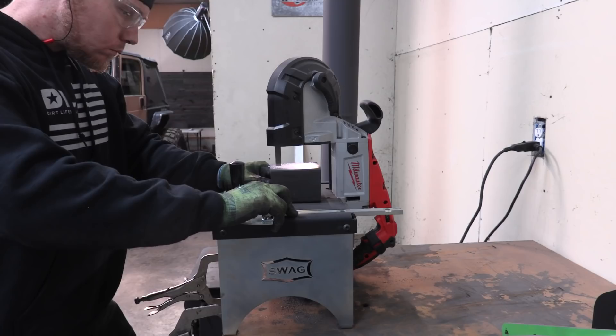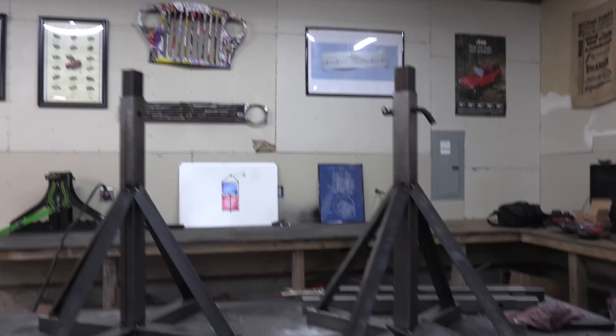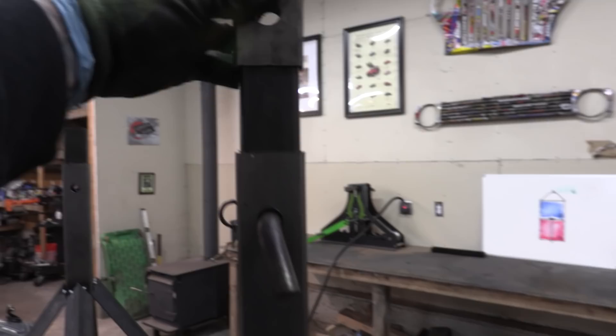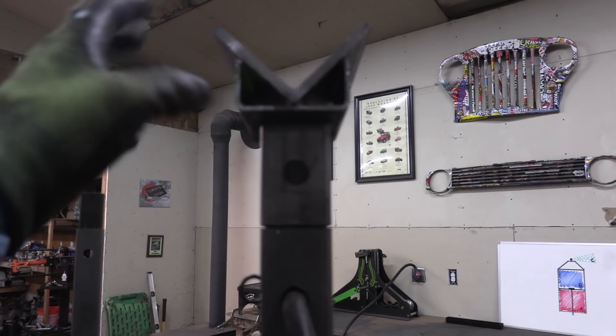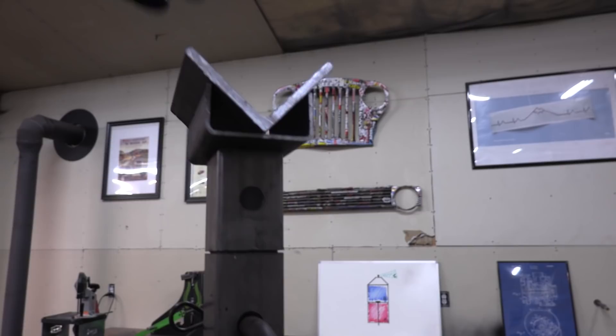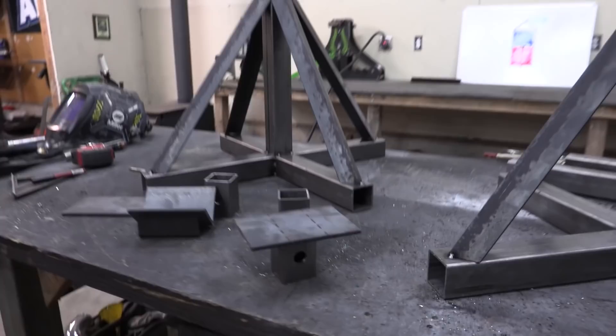I don't have quite enough material to finish all four of these, but I do have enough to finish two. As I've been working along, I've been coming up with different ideas to use scrap and make different tops that will mount onto these jack stands. I'm going to drill a hole through the inner sleeve so I can fabricate different tops that I can just bolt and unbolt depending on the project. The first one I came up with I think will work really well for axle housing or tube — if I need to hold like a 20-foot stick of tube on the table, boom, I've got a top that'll work great for that.